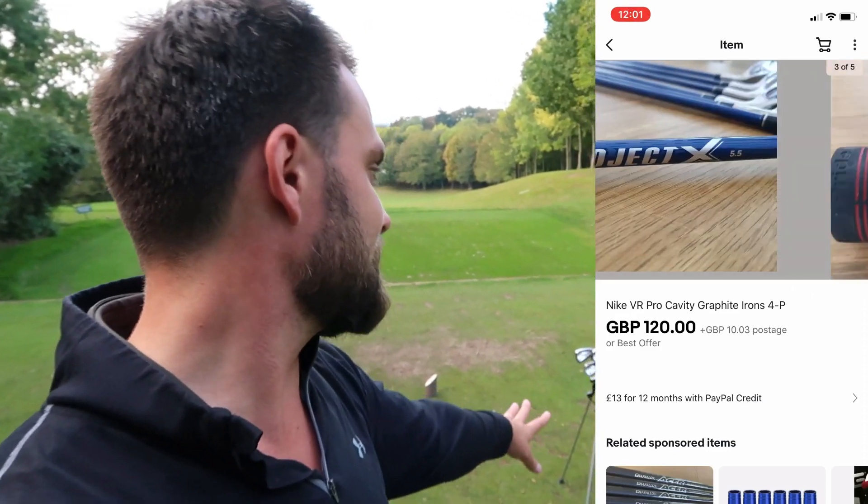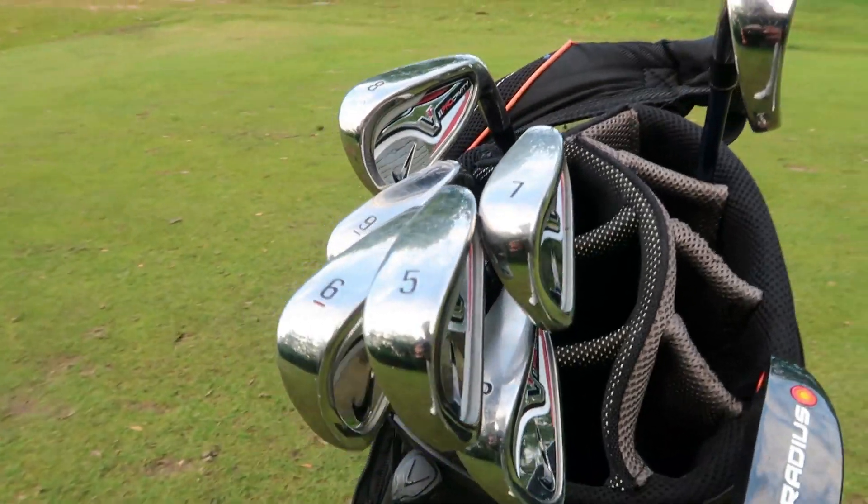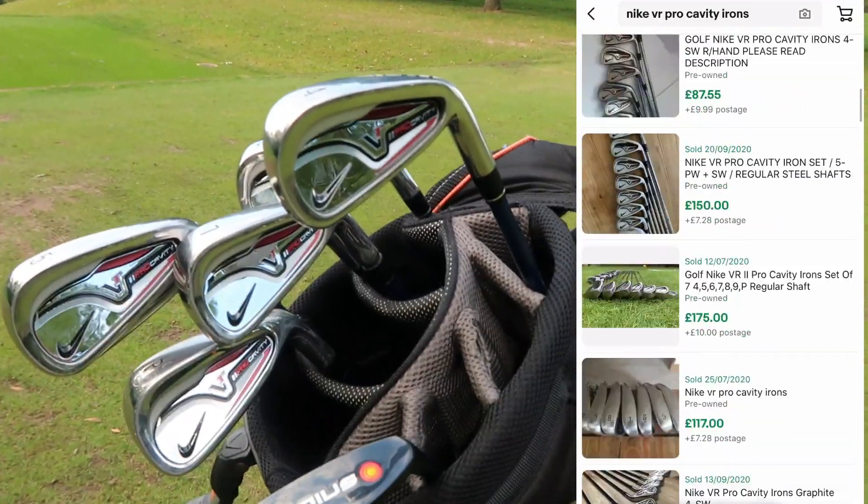The set was £120, £10 postage — four iron to pitching wedge, graphite Project X 5.5 shafts. Even without hitting them, I knew that even if they felt like shovels, in this climate where second-hand clubs are very expensive, they would be a great bargain. They look great — but how do they feel? Let me show you them in closer detail and show you some current prices.